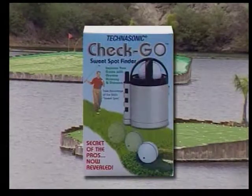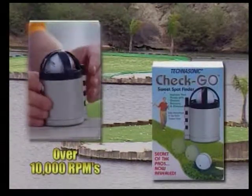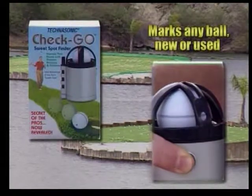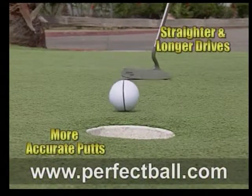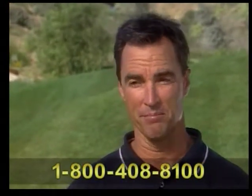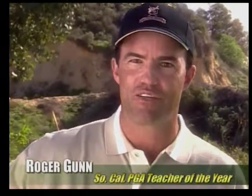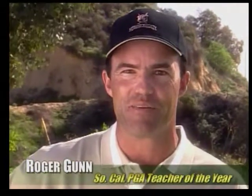Introducing the Check Go by Technasonic. Check Go's high-speed gyroscopic action realigns the ball's variance to show you its optimal balance point. You simply mark it, and bingo — Check Go just found the sweet spot for you. Now just line up that putt and you'll see a more accurate roll to the cup every time. Two of those who praised it were Ryder Cup members.